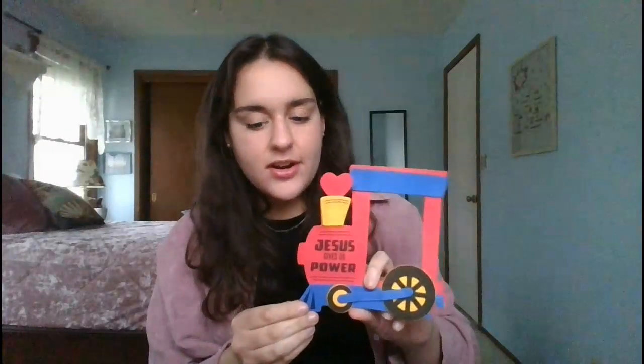We've just got to put on our smokestack, which goes right here — that's a funky shape right below the heart. And then so that your train can see in the dark, right up here you're going to put your last yellow piece to be the light.